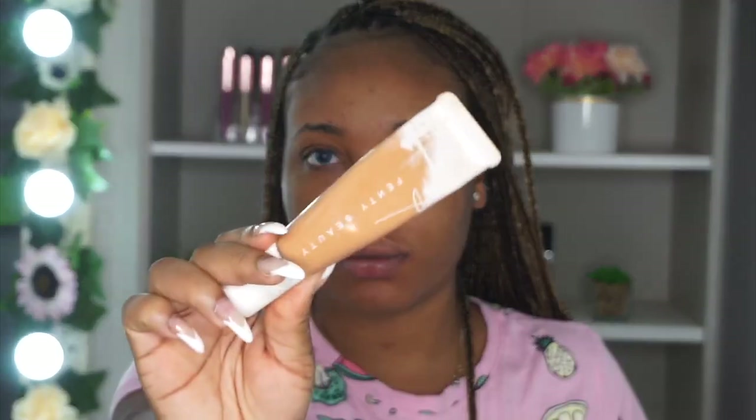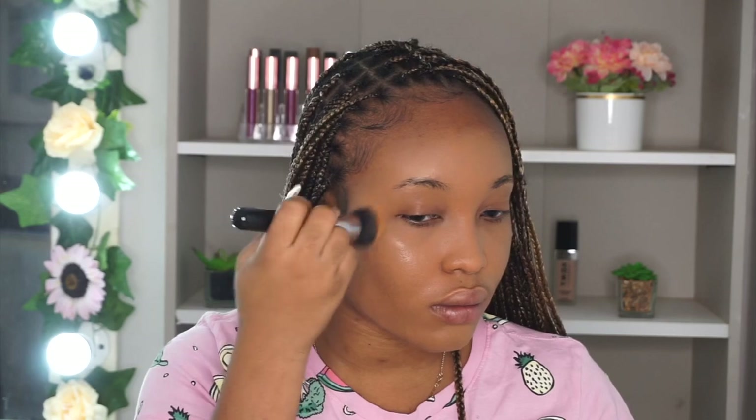I'm priming with this oil block primer from Zaron — it's really good, it helps make your makeup last so long. For foundation, Fenty Beauty is my jam today. I know I said I only use beauty blenders, but I was feeling like using a brush today. I love the way it blended in my foundation — can you guys see this coverage? This is a Sigma Beauty brush. I'll leave all the details down below and I have a discount code — saving you some coin!